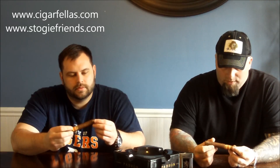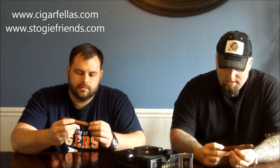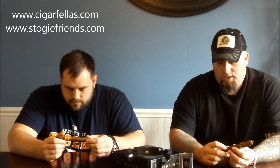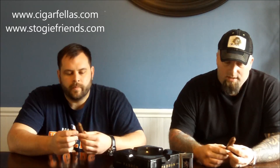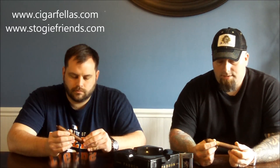I've actually had one of these — a buddy of ours, Chris, gave it to me, and I was pretty impressed. So I'm really looking forward to doing this again, just to be able to share the experience with you guys. I definitely love this cigar. I found that it was very nice to smoke.